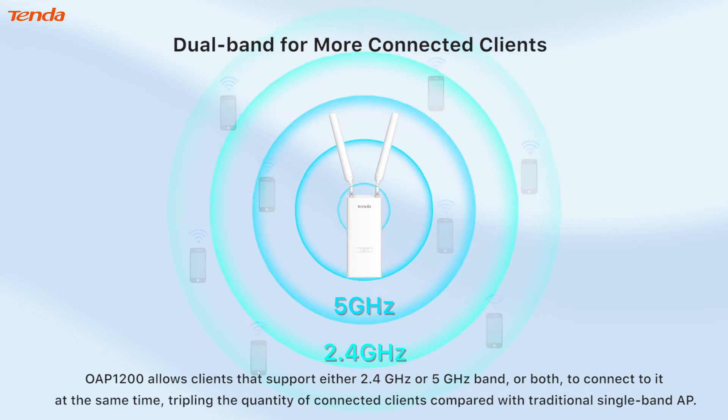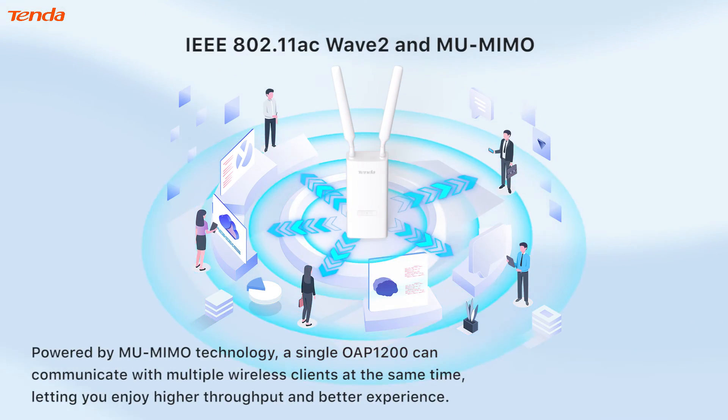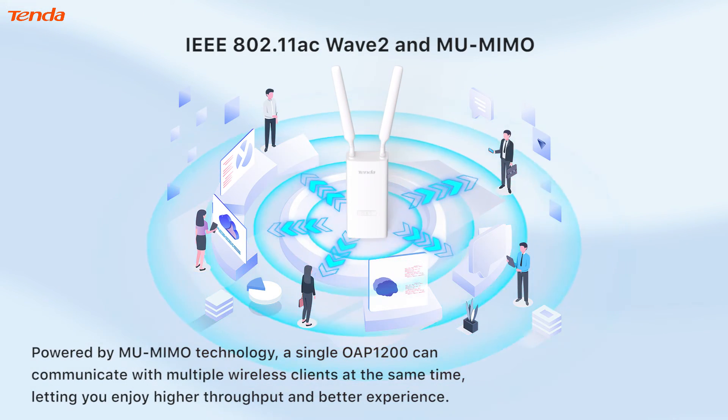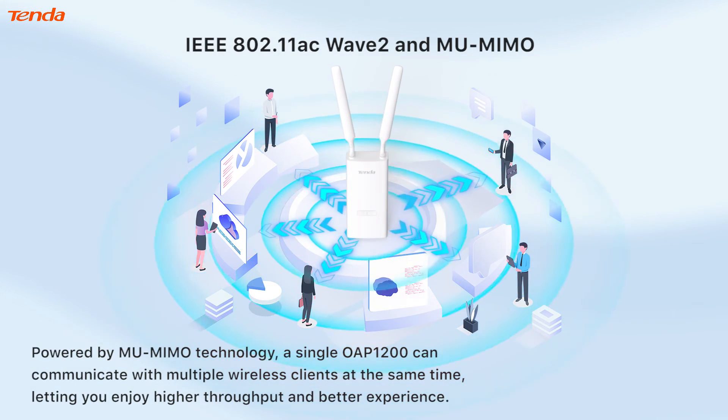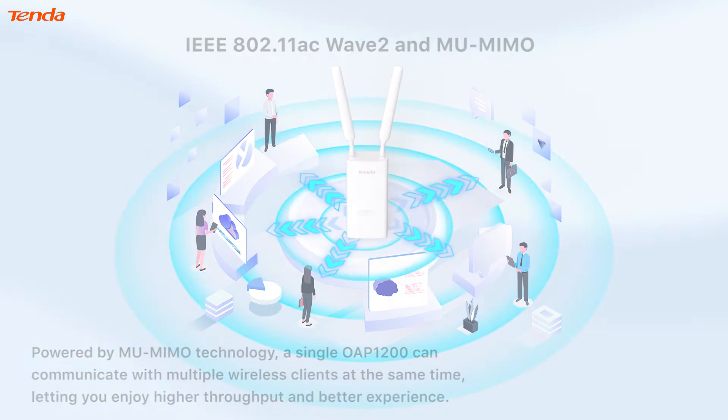This triples the quantity of connected clients compared with traditional single-band APs. Powered by MU-MIMO technology, a single OAP 1200 can communicate with multiple wireless clients at the same time, letting you enjoy higher throughput and a better experience.